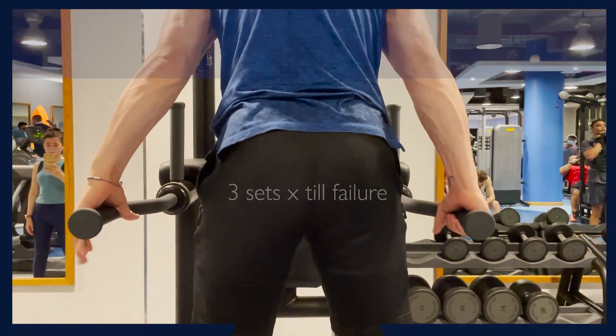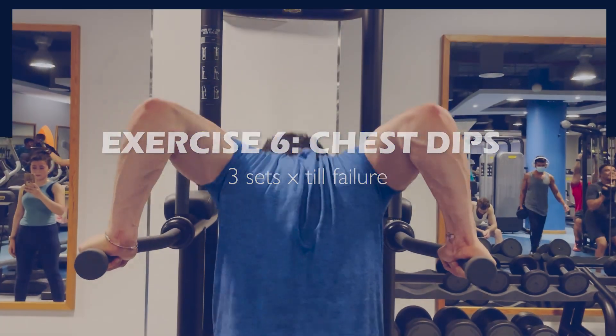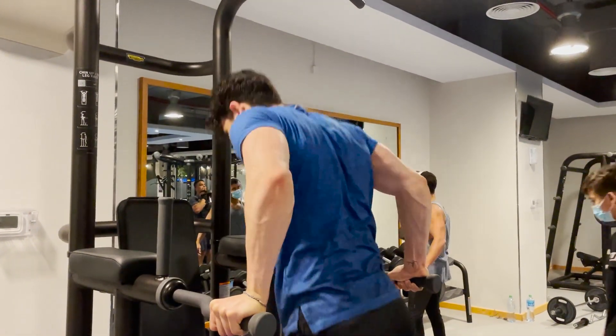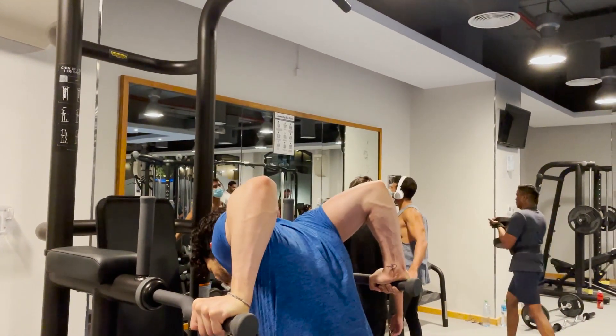The final exercise is dips, specifically chest dips. I started doing these during quarantine and saw a lot of chest development and progress. As my bodyweight increases over time, the exercise becomes harder, so there's always a built-in sense of progressive overload. I advocate for including bodyweight exercises in workout routines.